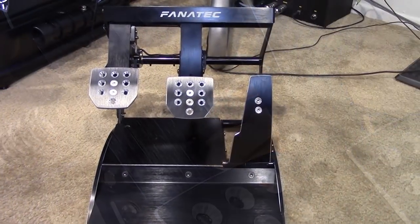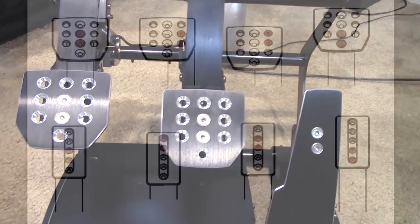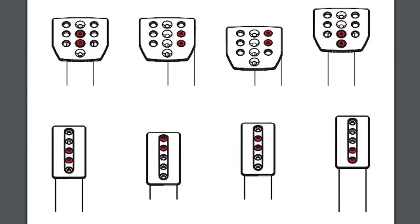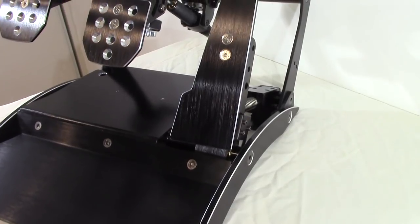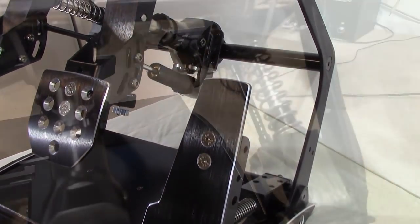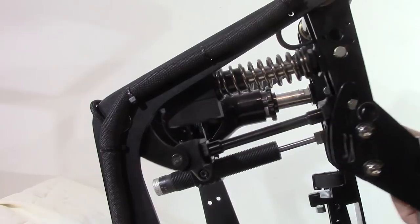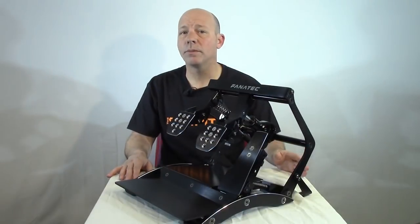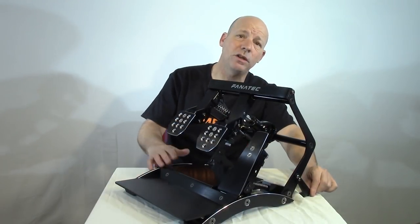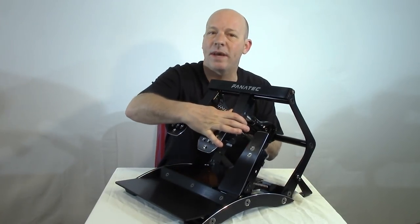The pedal arms are built of aluminum in a box shape for additional strength. The brake and clutch use the standard Fanatec aluminum pedal face with multiple mounting holes. The gas pedal is also aluminum — long and smooth in finish. Each pedal arm is mounted with a brass bushing for long-lasting, smooth movement. For those not hard-mounting into a rig, there are stabilizer legs that stick down off the back and prevent tipping when pedals are pressed.